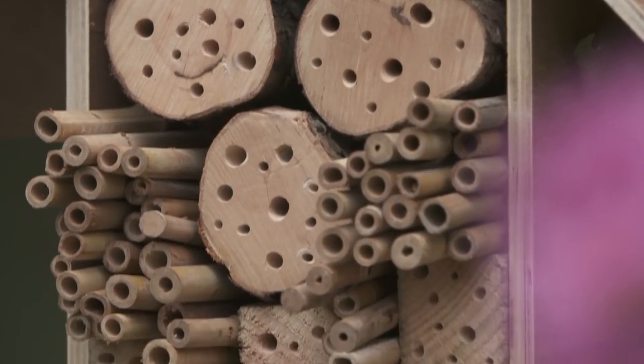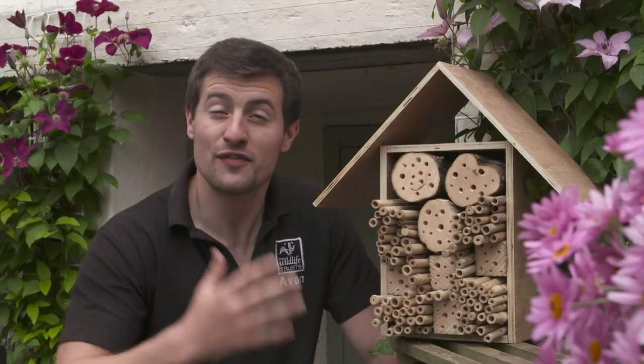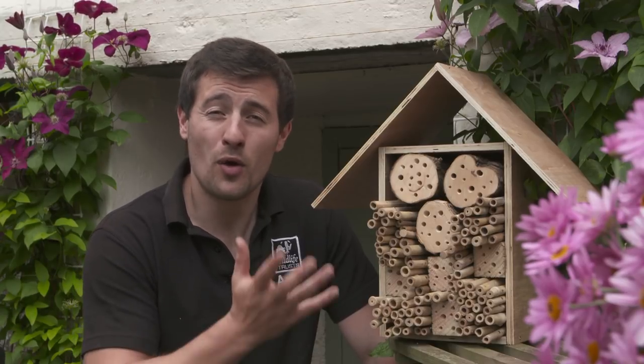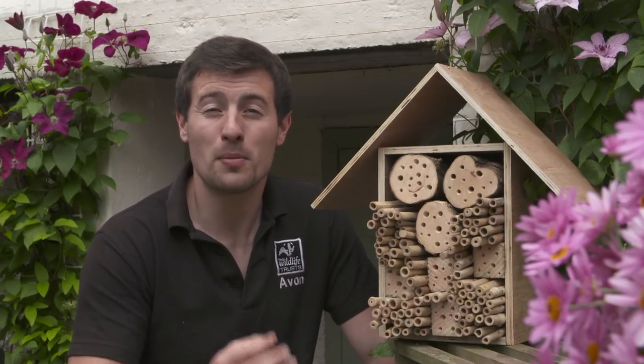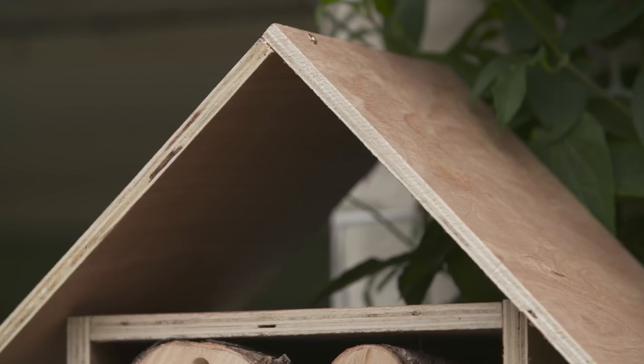Once you're happy with the design and layout of your bee hotel and all the contents are securely inside, you need to find a sunny spot in the garden to maximise the chance of it being used by solitary bees. A south-facing wall, keeping it about one metre or so high off the ground, is probably best. And if it's in a really exposed area, putting on a roof is also a good idea as that will shield it from any rain.